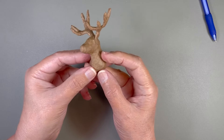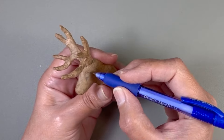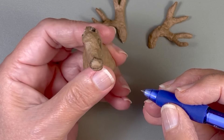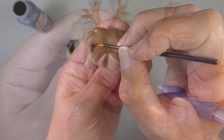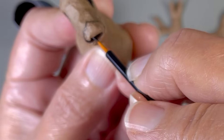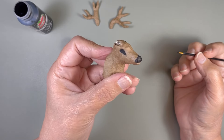I don't have the antlers glued in at this point — just sitting in their openings. I figured it would help me draw the placement of the eyes before taking them out and painting. I'm using the end of my tweezers to push an indentation to look like the opening of the mouth, and now I'm drawing on the snout. I'm starting off by painting the black part of the eyes first, and I'm also painting the snout black as well.